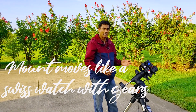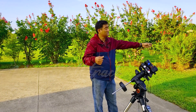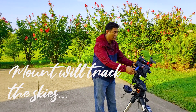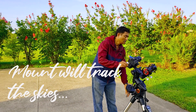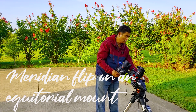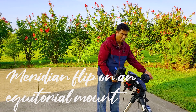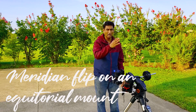All they do is track from east to west. So when the object is going up in the sky — east on this side, west on the other — when you point your object, it tracks the object. Let's say it started tracking somewhere here, and then the mount goes up and keeps tracking. It is moving the RA axis and tracking the object upward.